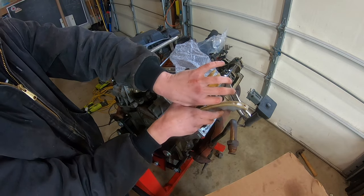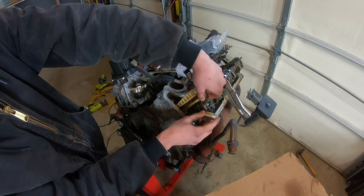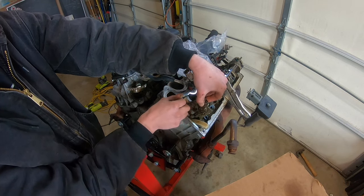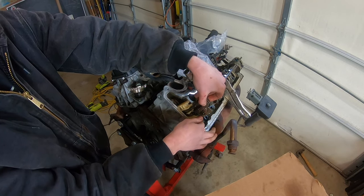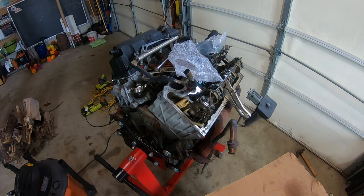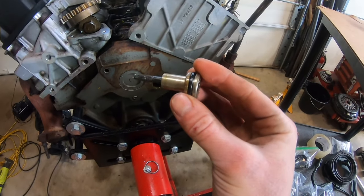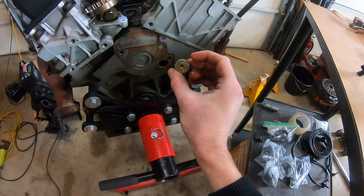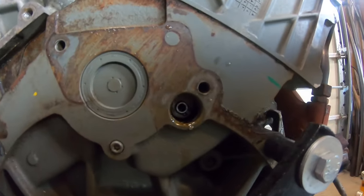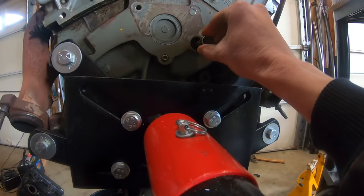Start feeding it down into the head — the chain is in between the grooves. With a little shake and shimmy, work it down a little right and a little left to get it down in there. Now take the lower pivot bolt and make sure the O-ring is in good reusable condition. I'm putting a new O-ring on. With the new O-ring on, get the bolt in and started.